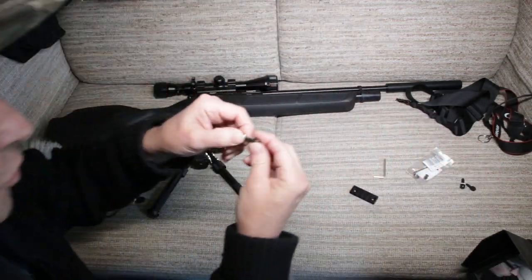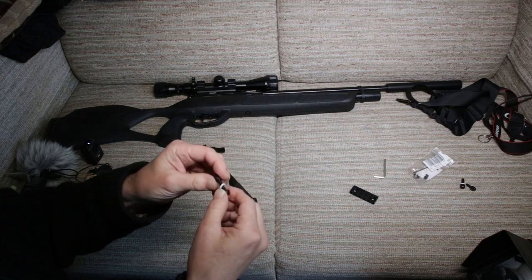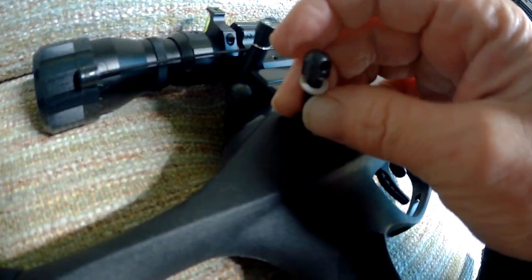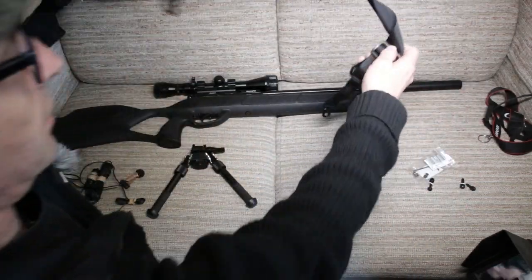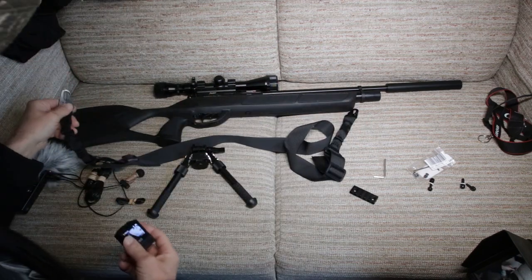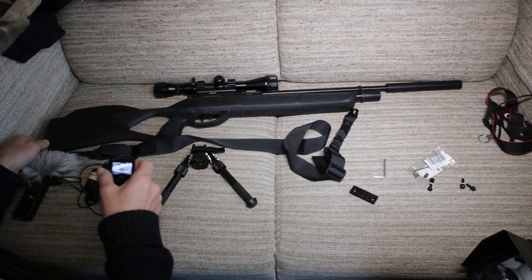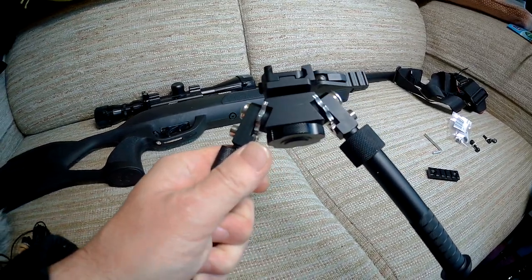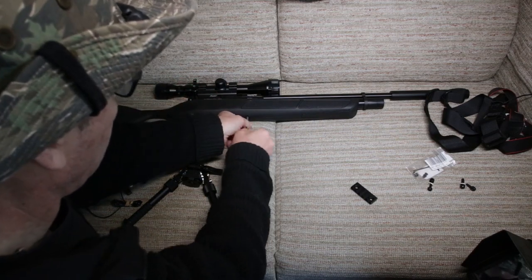Also got a swivel — they're called swivels but they don't actually swivel. That one is going to be going probably around about there after the stock comes off, for a single loop strap. This is a double loop, double attachment, two-point strap, so I'll probably have one going there and the other one going at the back, maybe at the stock. The first thing I want to do is attach this bipod, and to do that I need to attach this picatinny rail.